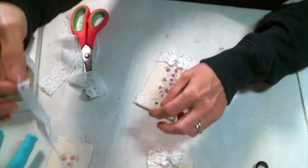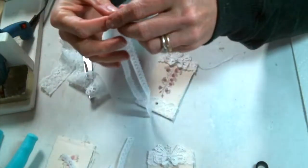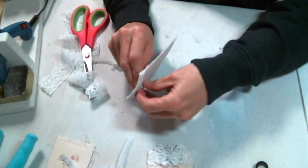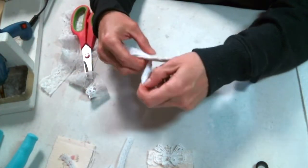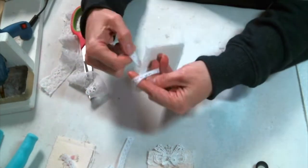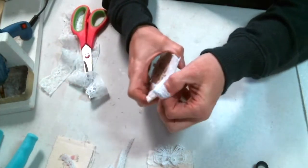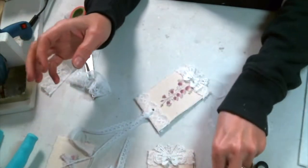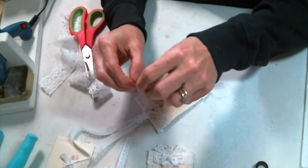Now I'm just going to lace some ribbon lace right through that hole — I just think it's such a pretty touch. Then I'm going to pop a bulb pin on there with a little pearl. I've tacked some photos here at the end to give you a better look. I hope you enjoyed it everyone, and I will see you on the next one!